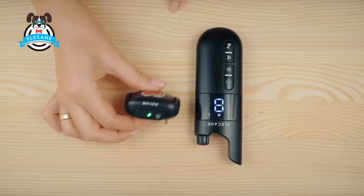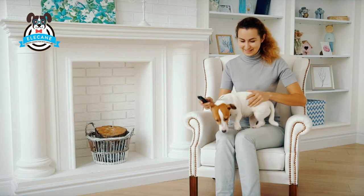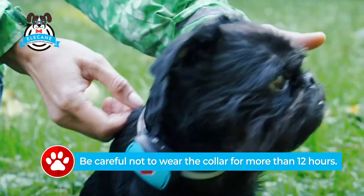The collar will wake up from movement, for which there is a motion sensor. Be careful not to wear the collar for more than 12 hours.